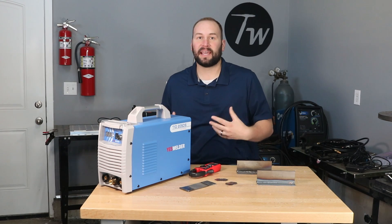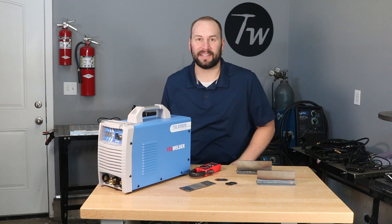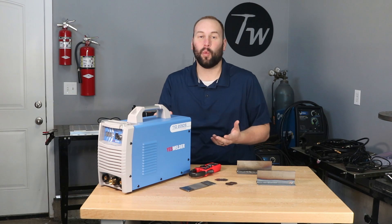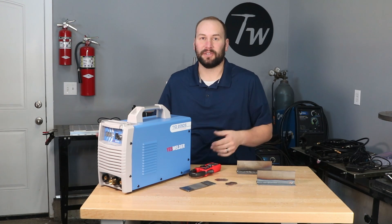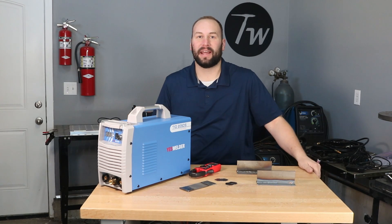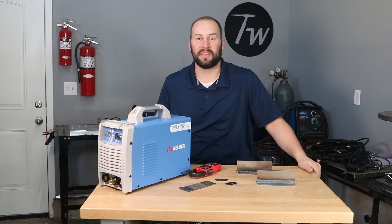But let me tell you how this came about. YesWelder reached out to me and said, hey, do you want to review one of our machines? And I'm like, absolutely. So they sent me out this little TIG machine and this is available online for about 260 bucks. So you could buy about 20 of these for the price of a machine that I've used on a regular basis. And that just opens the door to welding to so many people, and I think that's really cool. So I was excited to try it out and see what this thing can do.